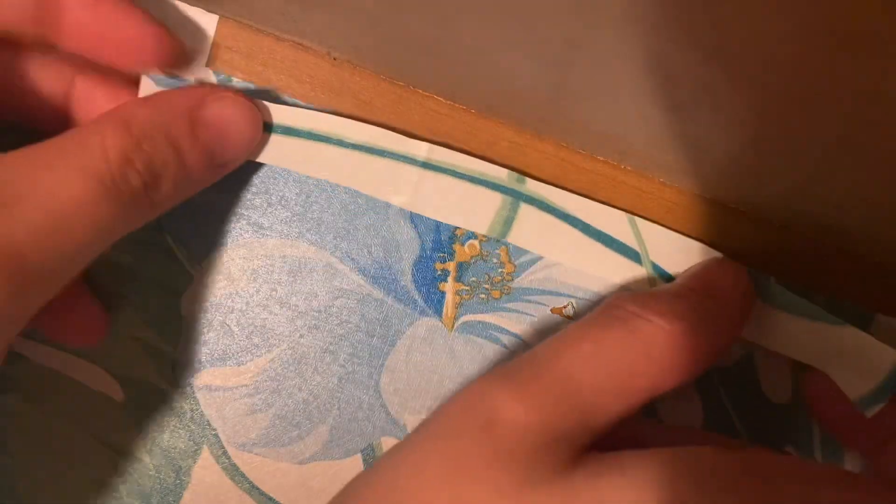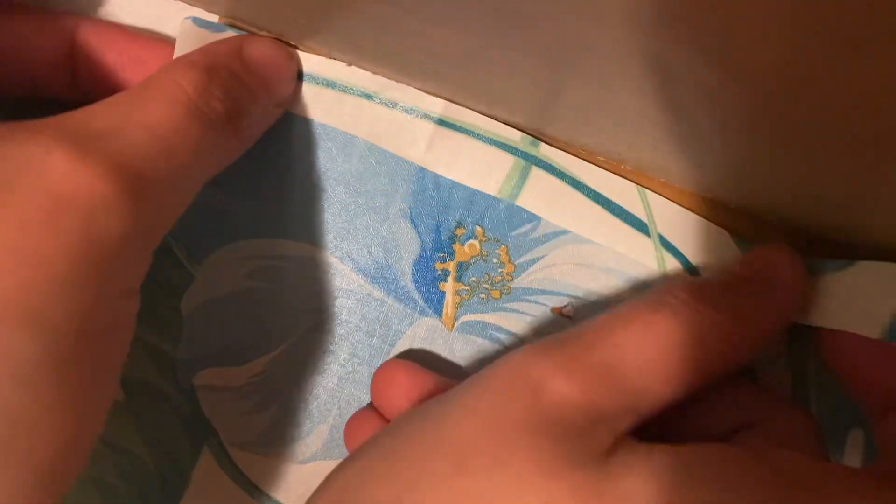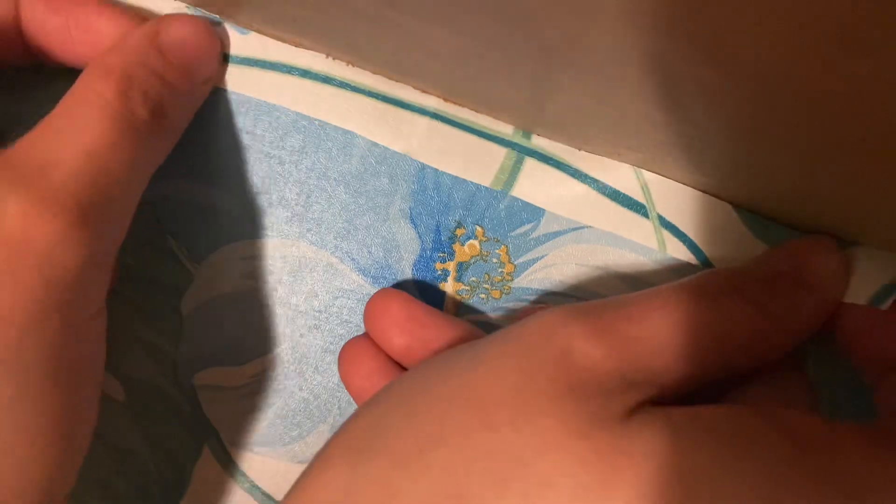Here is the only clip I got of me putting contact paper in the drawers. It was a pain in the butt. I definitely don't like working with contact paper — I'm not a professional. As you see here I'm just putting an extra little strip to make sure it's covered.